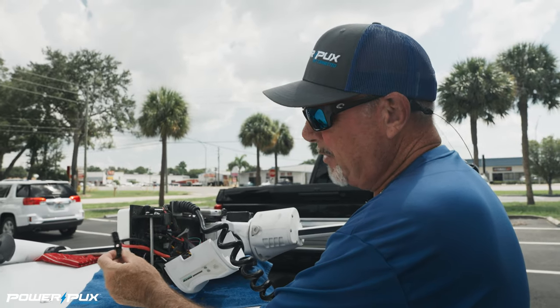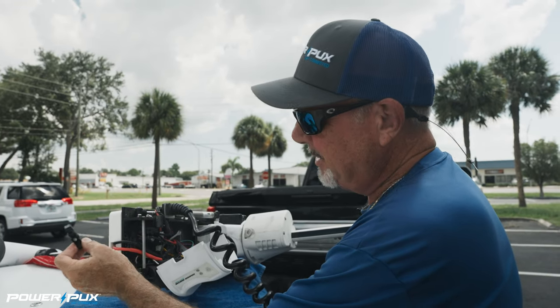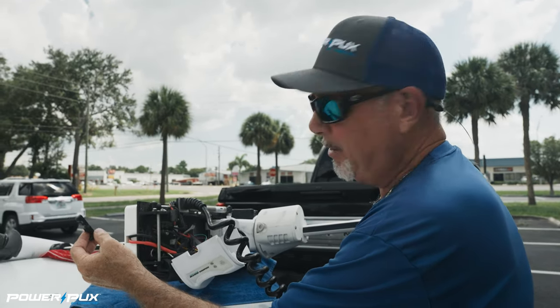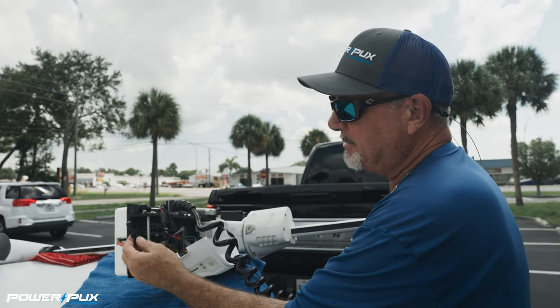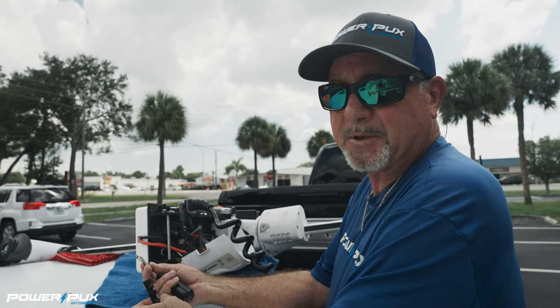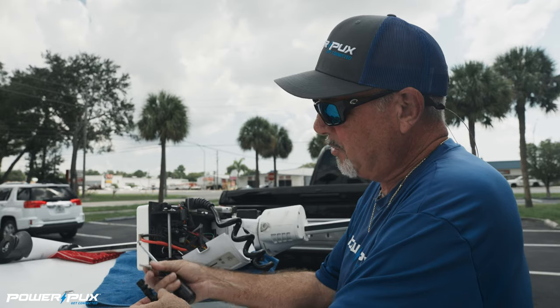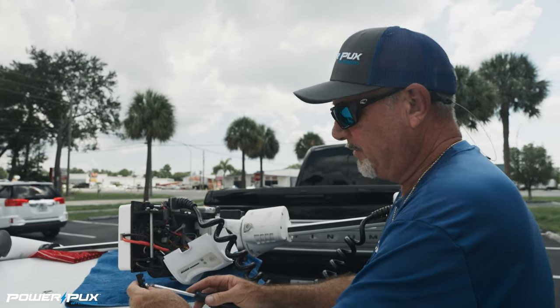You'll remember when we removed this retainer I said go ahead and throw that little screw away. The reason is it's going to be too short now because we've got a little bit thicker wires coming in here. So we're going to flip this retainer upside down — it used to go this way — and we're going to use that longer screw that was in your hardware kit. That one screw is going to go in there and that's going to be just perfect.